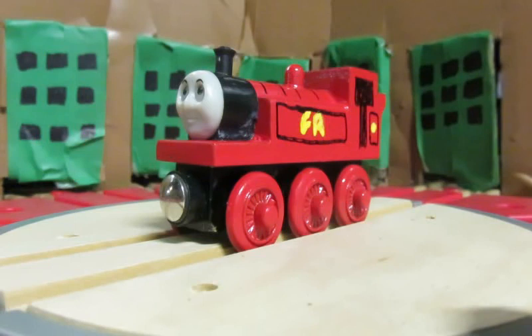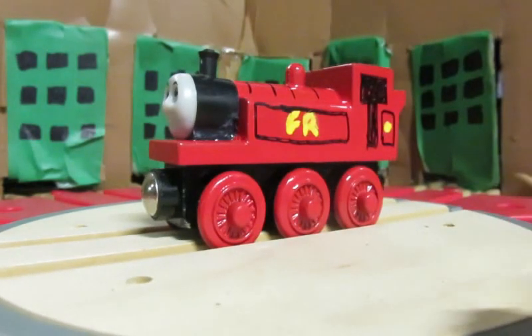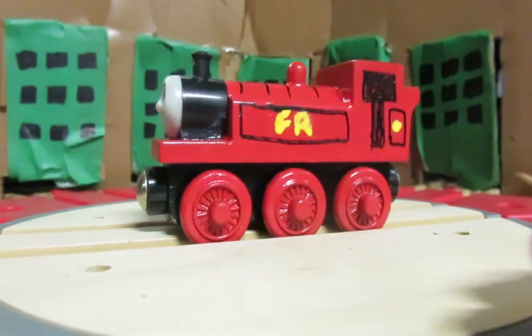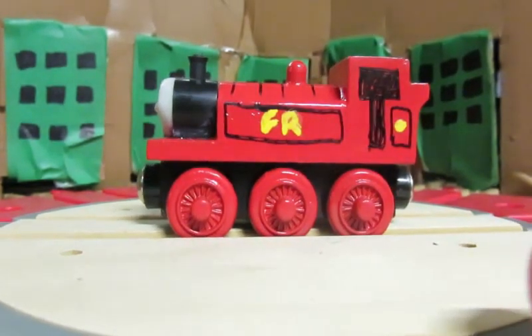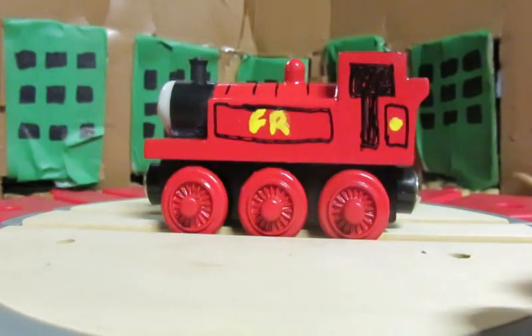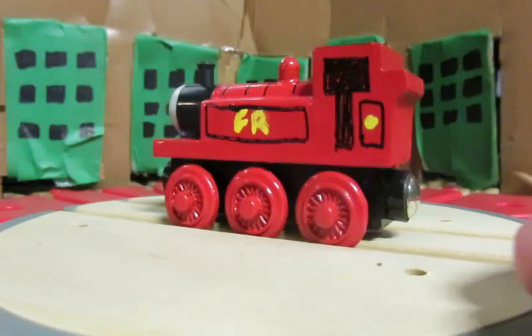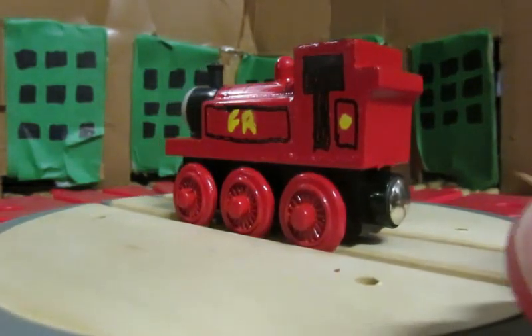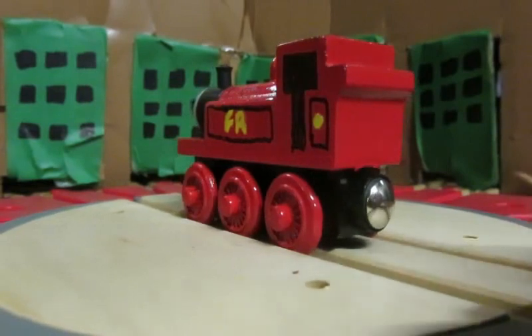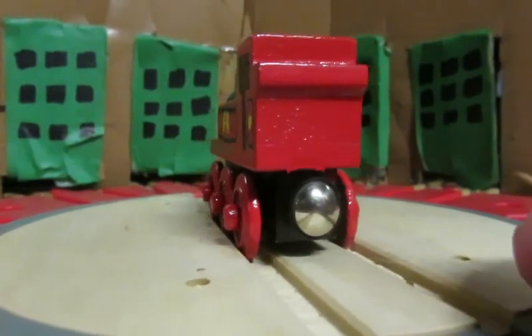Albert is a red tank engine who only appeared in the Railway series. I think that he was one of the characters to be introduced in the newer part of the Railway series. I am not quite sure how long the Railway series had been going on — I think maybe around 2009 or so. This was a relatively new character around 2009, I believe.